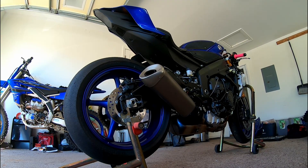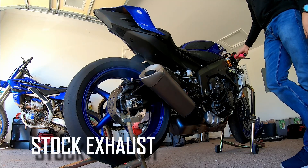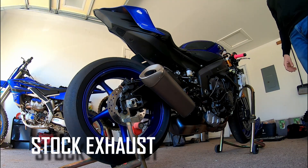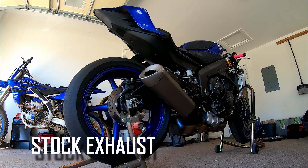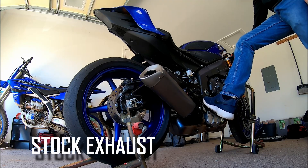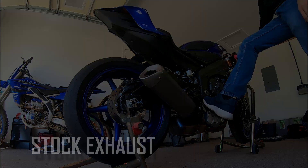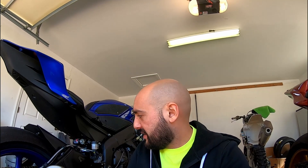So this here is stock and it's a cold start. That there is stock and it is extremely quiet. I'm excited to put this new M4 system on and see what that sounds like.